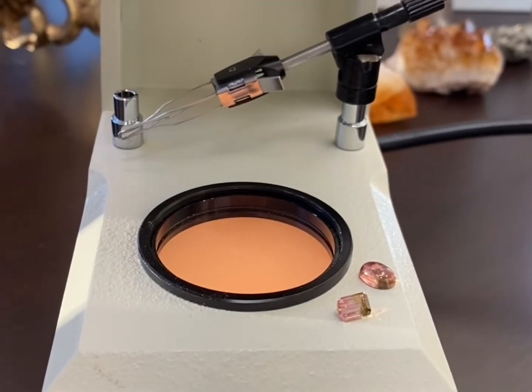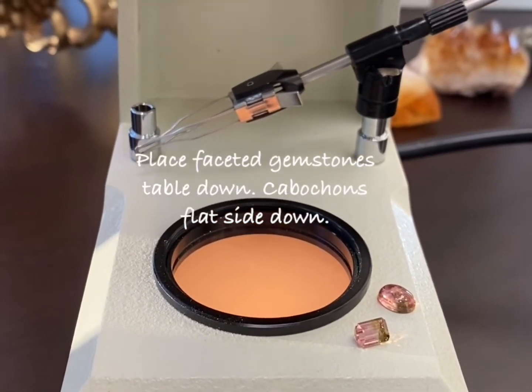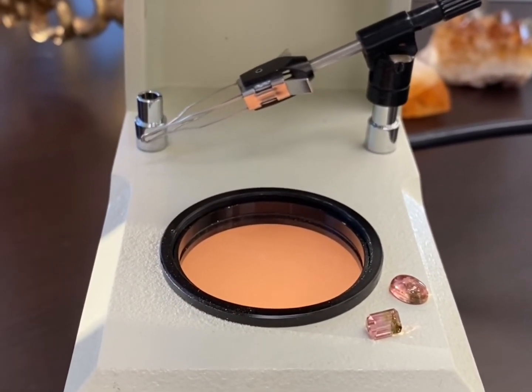Now we're going to place the gemstones — table down for the faceted stone and flat side down for the cabochon — onto the polarizer at the bottom.